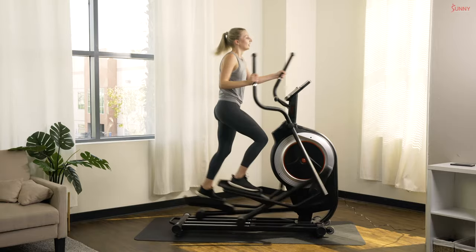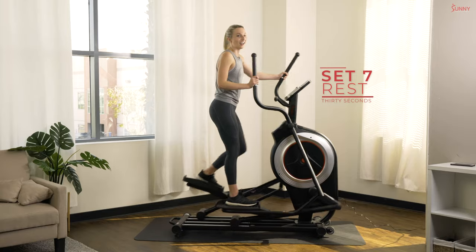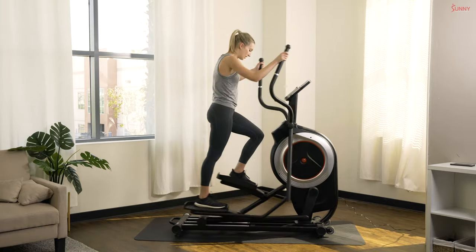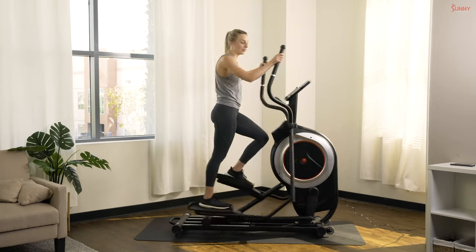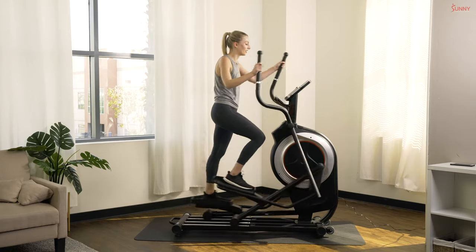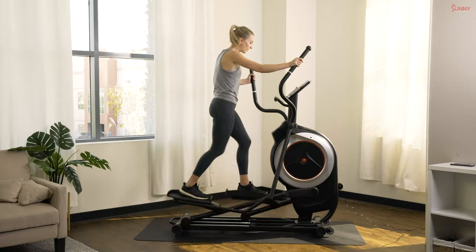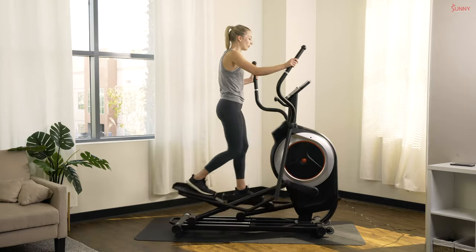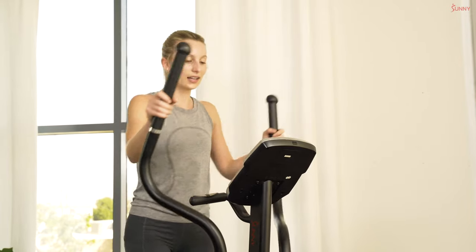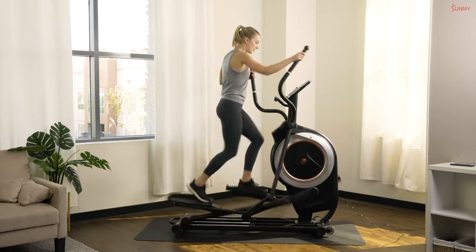In three, two, and one — that was a good one! Soak in this last rest, we only have one more to go. You're doing a beautiful job — let's make this last one the best one of the day. Fifteen more seconds and we'll hit our last sprint. One more sprint between you and the end of this workout — ready? In three, two, and one, let's go!